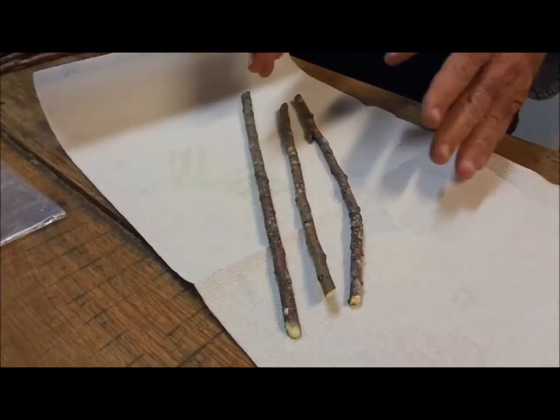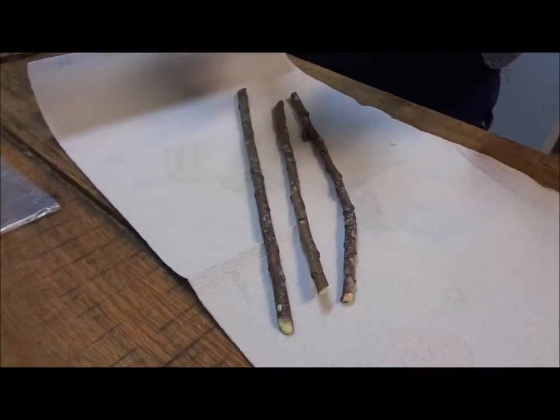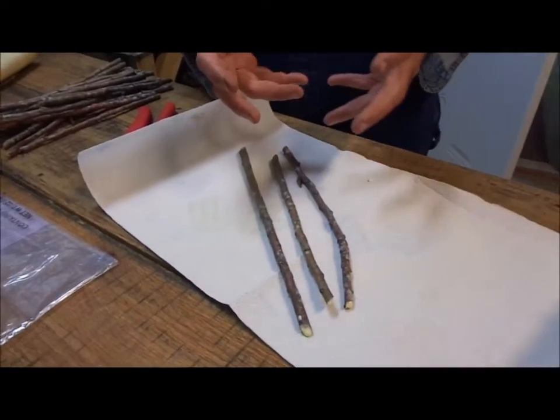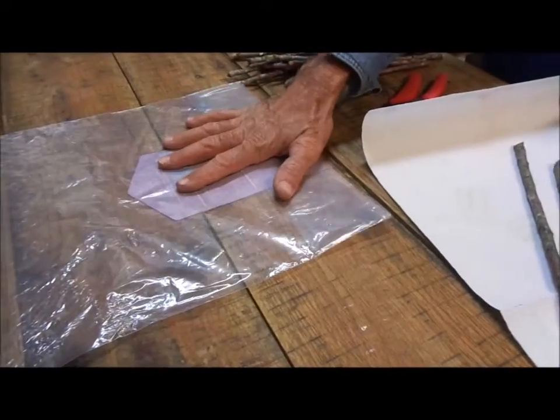Once we get these done, we take a paper towel, lay the scions in it, and roll them up. We wet that paper towel and then put it inside a plastic bag, and we label that plastic bag.